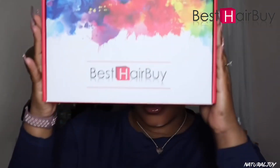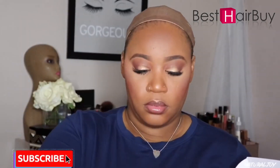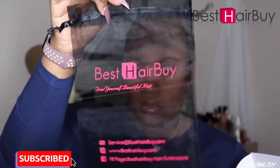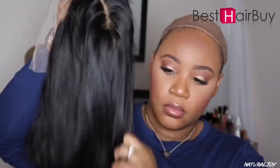This unit is brought to you by the company Best Hair By. This is my first time working with the company, so I'm just showing you guys the packaging. They also sent the wig cap, the drawstring bag, and the unit does come with an adjustable wig band that you can attach on the inside of the unit.